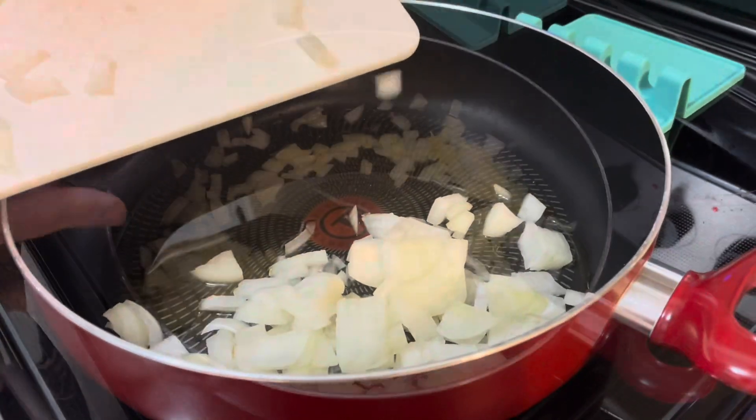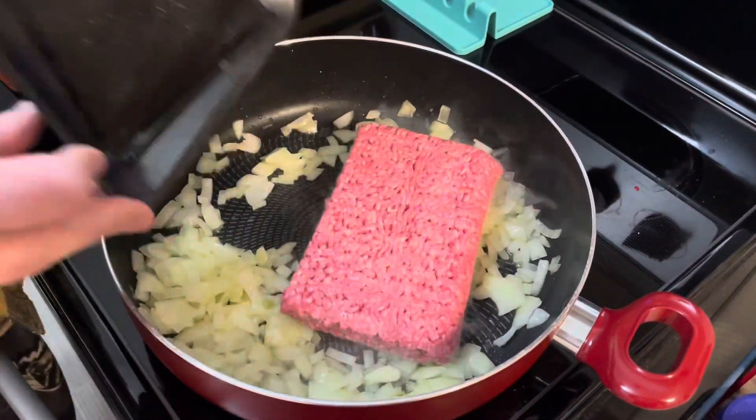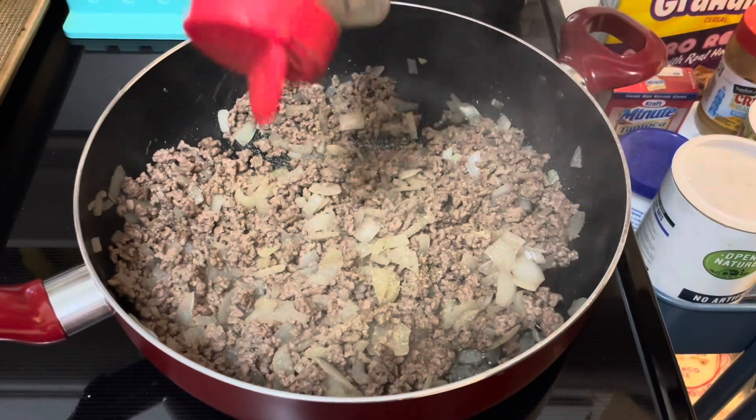Start by chopping an onion. We're going to cook that in a pan. To that, we're going to add about a pound of beef. I've browned it and drained it, so now I'm going to add a little garlic powder and some Italian seasoning.